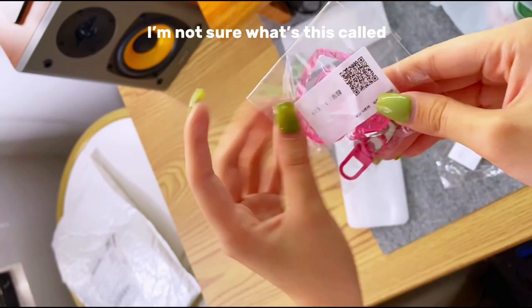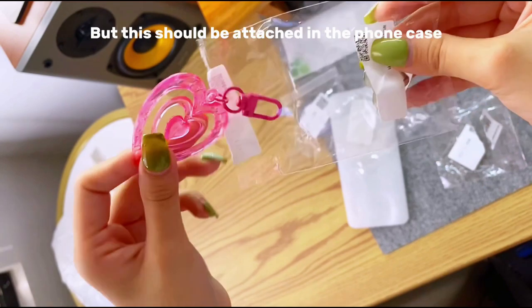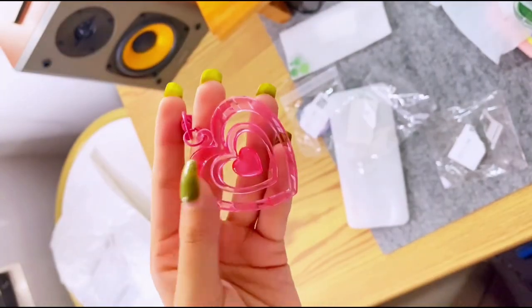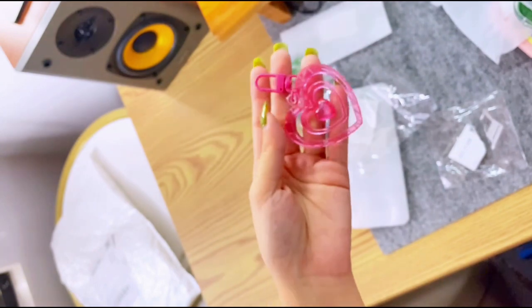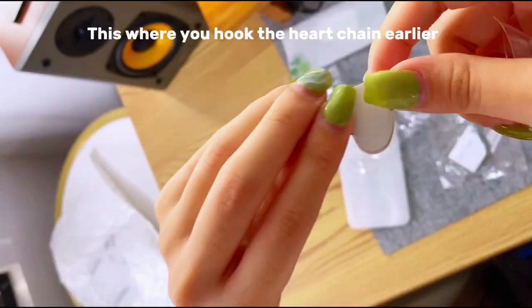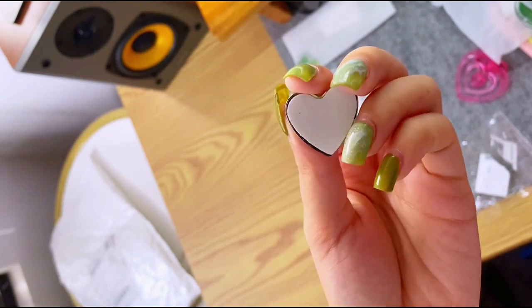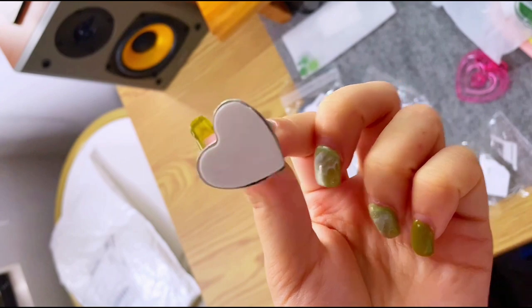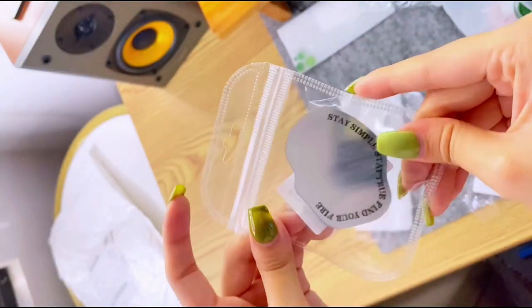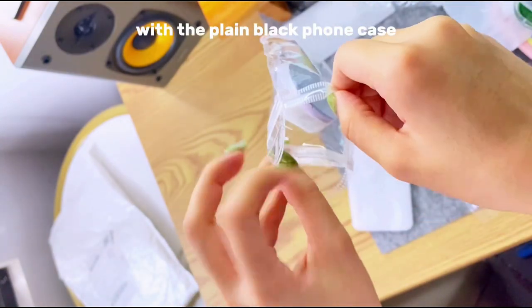I'm not sure what this is called, but this should be attached to the phone case. This is where you hook the chain. And this is the pop socket that comes with the plain black phone case.